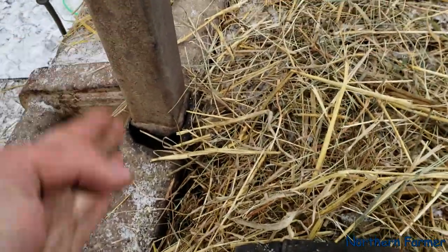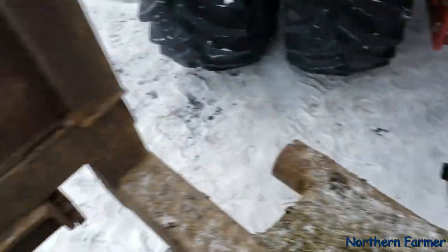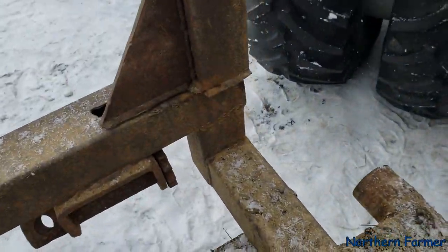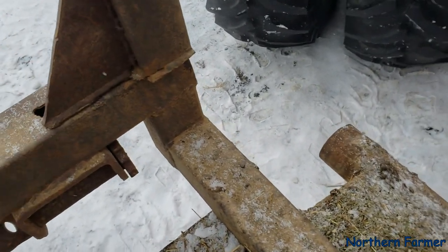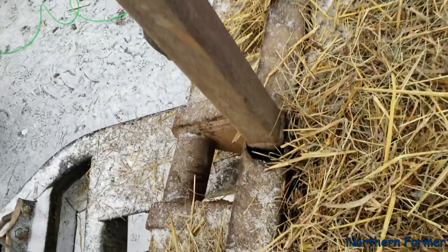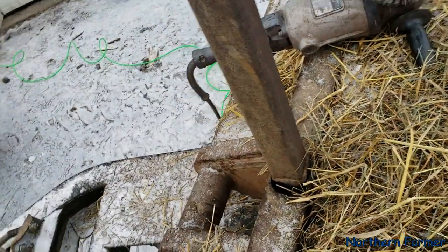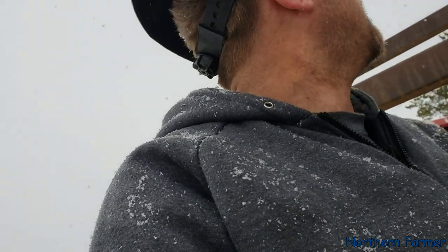I'm gonna have to do some gussets in that, and this one here I can just weld on. It actually should be moved over — this whole thing has got some cracks. I might have to use the tractor with the loader and pull it over; I didn't notice it was over that much.